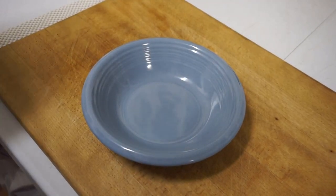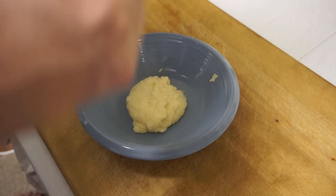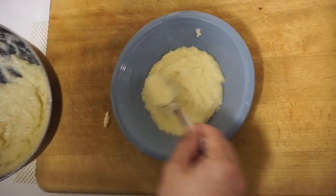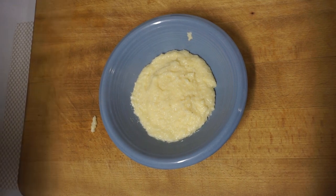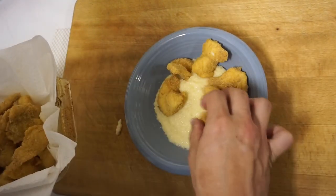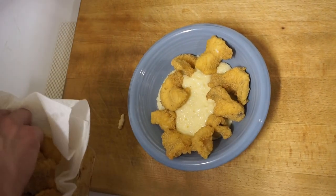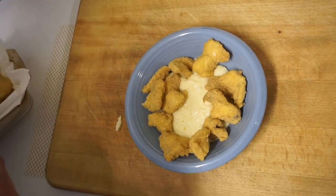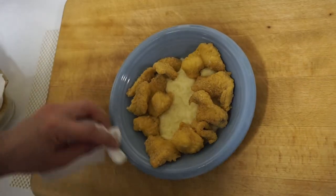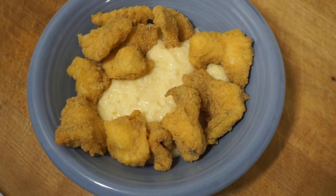Beautiful. I like to pair my catfish with some cheese grits. I kind of do it a little different than everybody else — I like to put mine in a bowl and kind of layer it out. Come in here with the catfish. Guys, this smells awesome, I wish y'all could smell this. Kind of round the bowl like that, clean it up here.